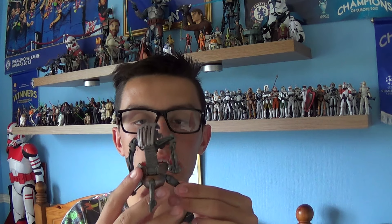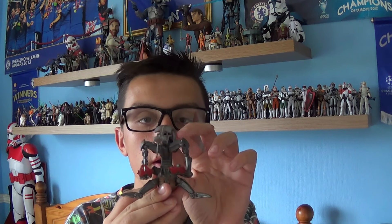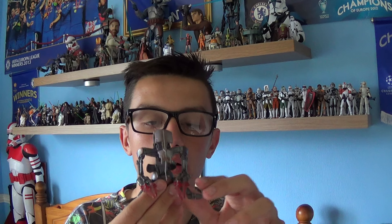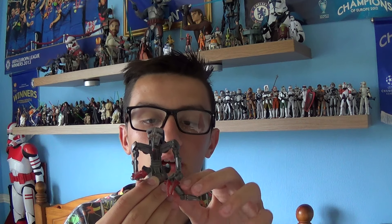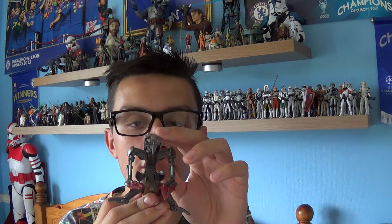Now the first time we see this guy is originally in Episode 2 on the planet Geonosis, but throughout Episode 3 we see him more and more times in battle. If you haven't watched any of the Star Wars films, or if you have, just have a look very carefully and you'll see these guys in action.